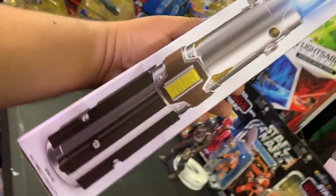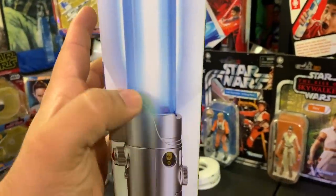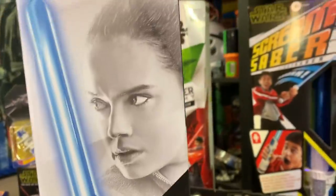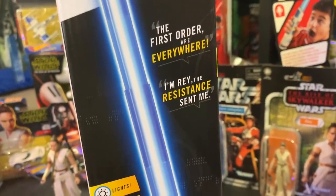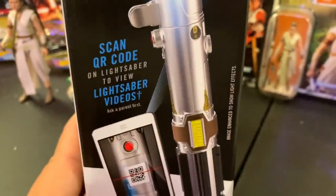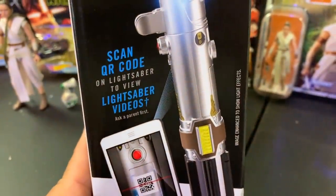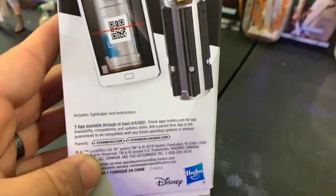Here's a long view of the entire lightsaber — very cool. 'Actual size, image is enhanced to show light effects,' so it does not light up exactly like that. There's another shot of Rey. Some character phrases on the box: 'The First Order everywhere,' 'I'm Rey,' 'The Resistance sent me' — that's my best Rey impression. And there's a QR code you can scan to view lightsaber videos in an app I'll show you in just a minute.